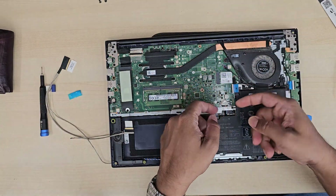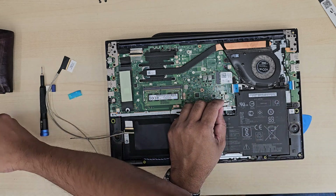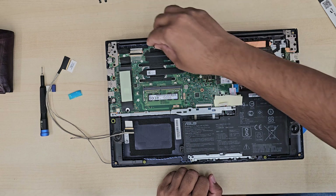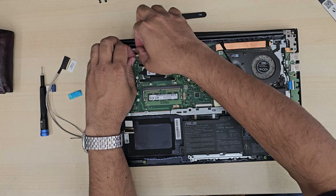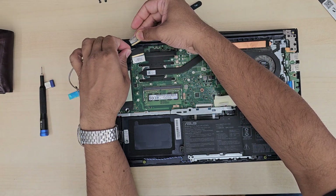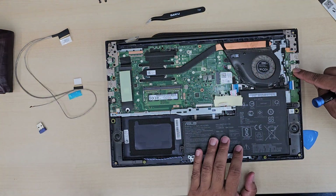I'm just double-checking the model number — everything looks pretty similar and should be fine. Also, if the cable is not faulty but the actual screen is, you can apply the same procedure shown in this video to replace the screen as well. So this video covers both repairs.